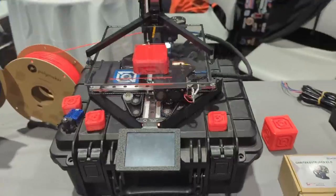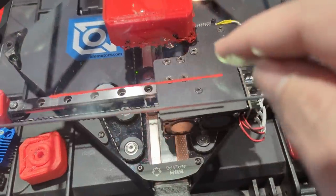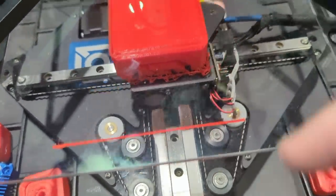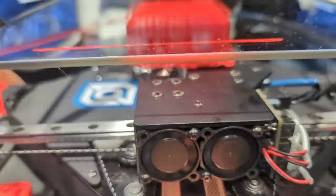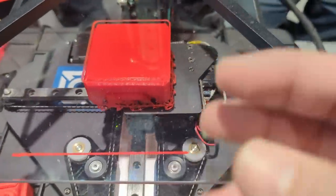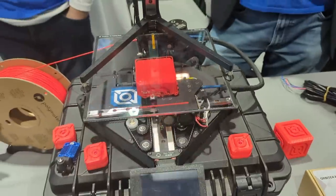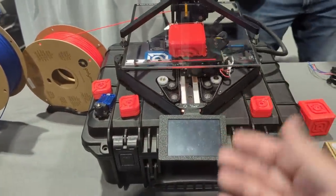Somebody on Twitter was asking me what happens during a print failure — well, look, we had a layer shift happen here, and that's a print failure. It's not a spaghetti monster but it's not great. You have this protective plate over all the sensitive things on the hot end and moving bits, so even if you had a spaghetti mess I think it won't be too tragic. It's just so cool how compact it is — it packs down into a Pelican case. What other printer can possibly do that?